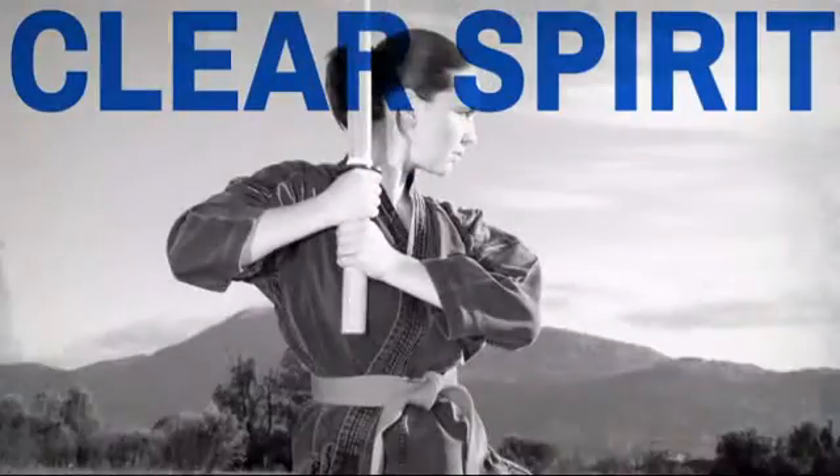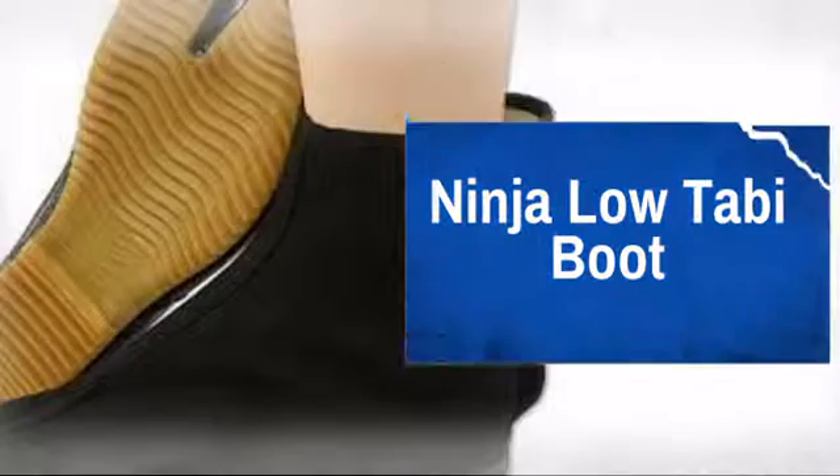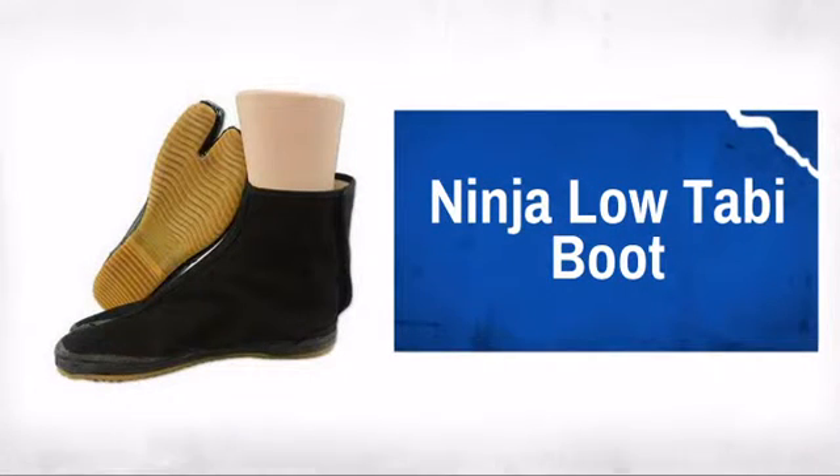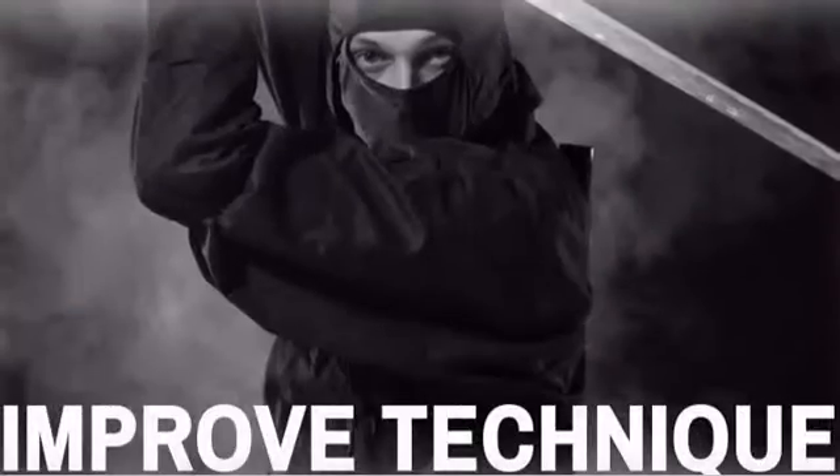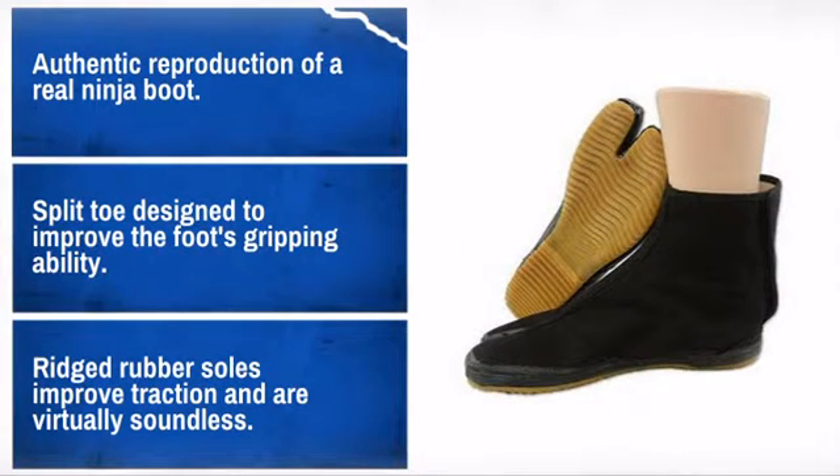Be the shadow warrior you've always wanted to be with this ninja gear. Made by ProForce, the leader in human contact sport. Quality construction and materials make this a great choice.